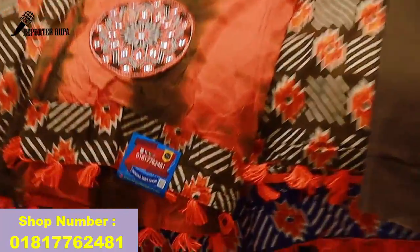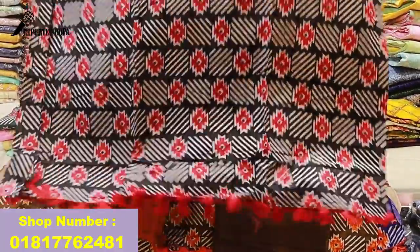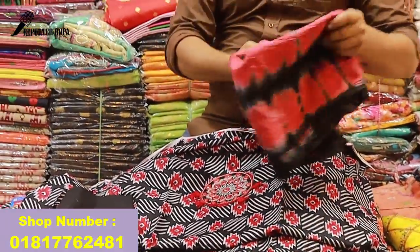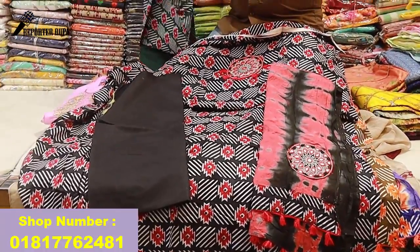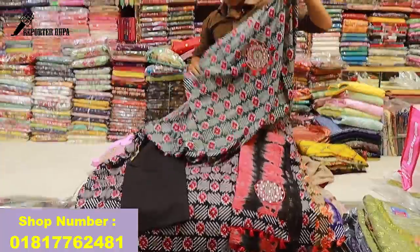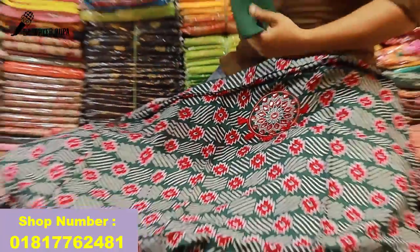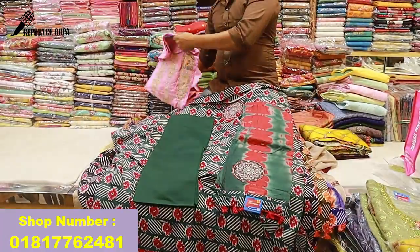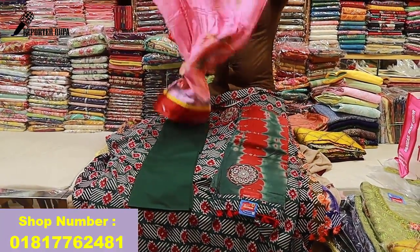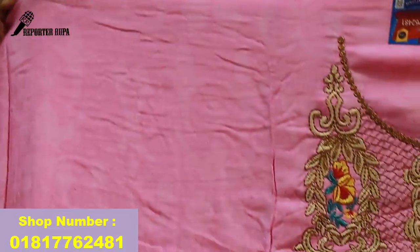We will show you the color and the price and quality. The last one is a pretty good color. Cotton fabric is pink color — the whole color is a very nice dress. The whole body will print.